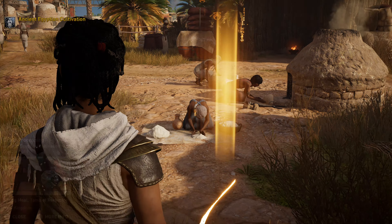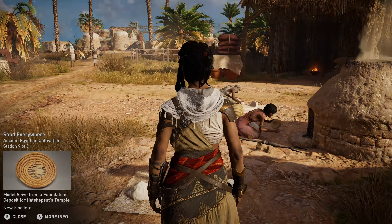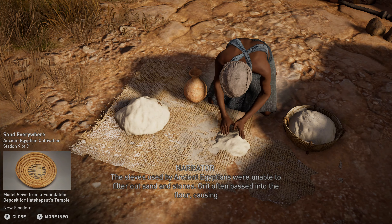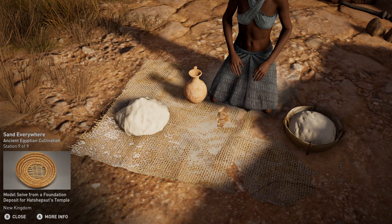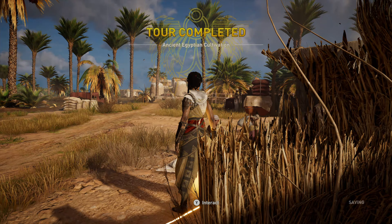When the grain was ready for processing, it was poured into bowls and pounded into a coarse flour. That flour was then passed through a sieve to make it of finer quality and further ground between stones. Ancient Egyptians did not stock flour. Instead, fresh grain was portioned out each time to produce flour as it was needed.